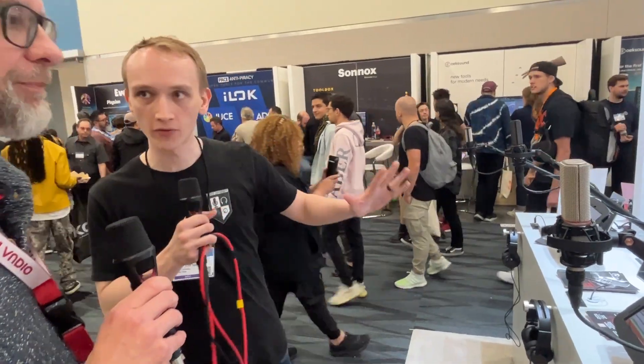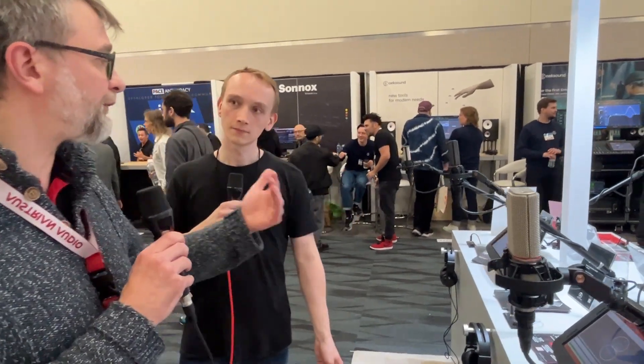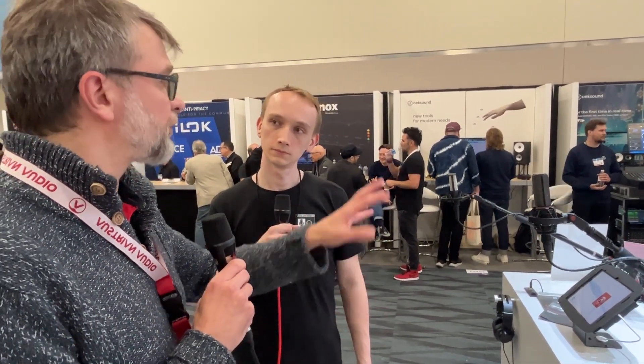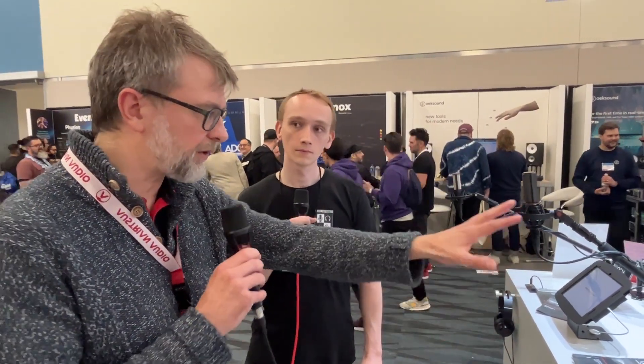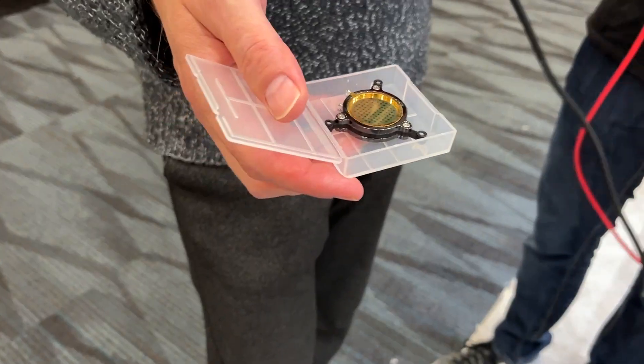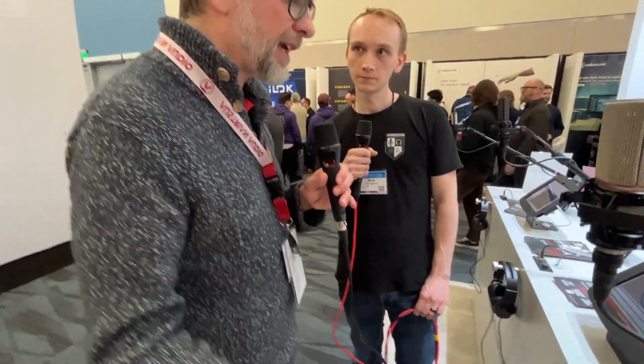Tell me about these large-diaphragm condenser mics. So this is the OC818 — our flagship, a multi-pattern large condenser microphone. And we have the OC18, which is the fixed cardioid — same acoustics, they sound the same, but if you don't want to deal with polar patterns you take this one. The OC16 is our entry-level microphone — same capsule, but it's not handmade in Vienna. All other microphones from us come factory-matched with a sensitivity of plus or minus 0.5 dB at 1kHz. You're able to do that because it's a ceramic capsule. You can see the shining ceramic ring here. Ceramic doesn't age and can be produced in really tiny tolerances — that's why they all sound the same. They all get measured very intensely before they leave the factory.